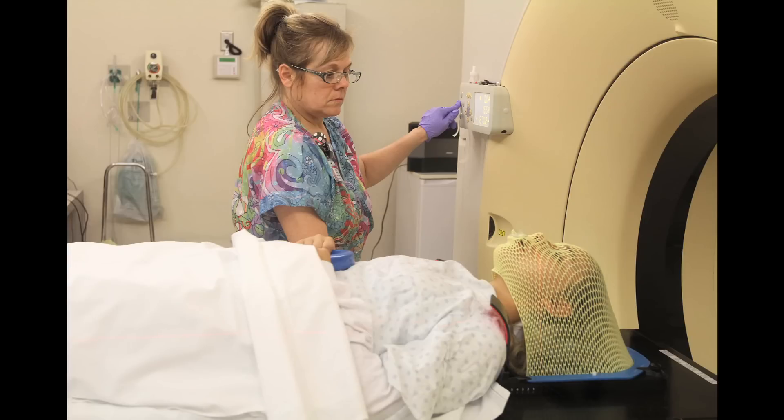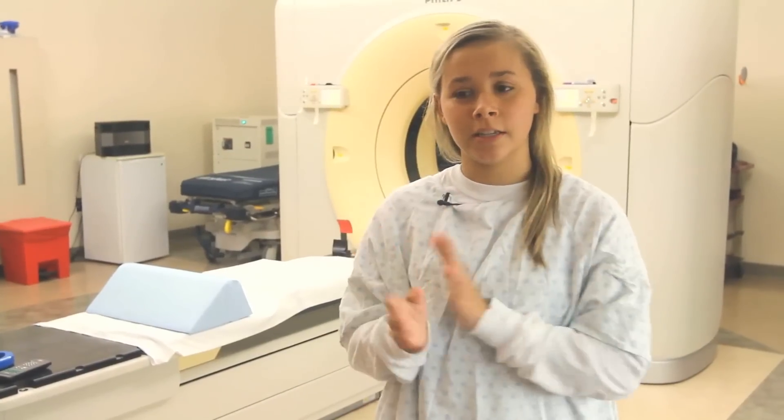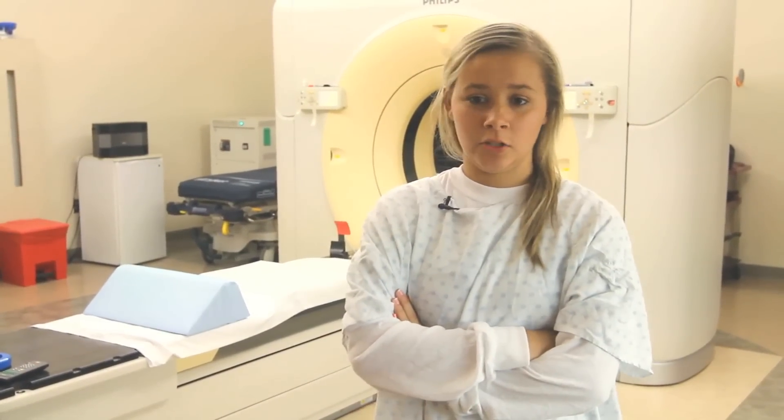I came in here and they put on some music. I laid down and they put a mask on me. I was scared at first, but when they put it on, it tickled a little bit — it tickled my face — and then I just went to sleep.